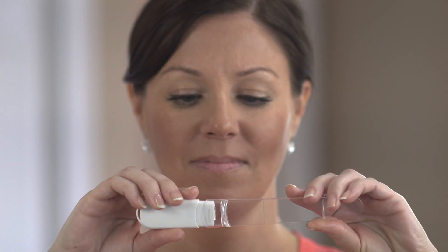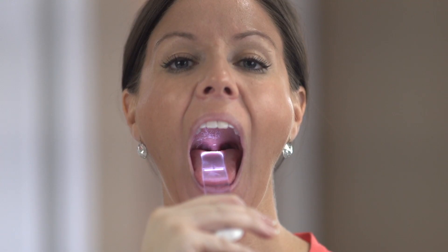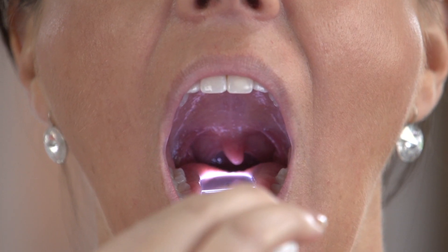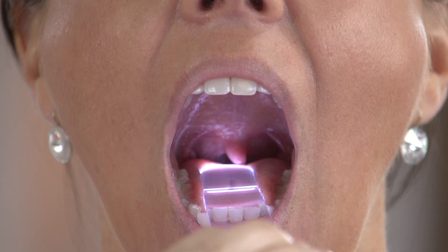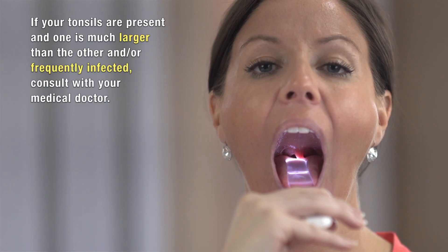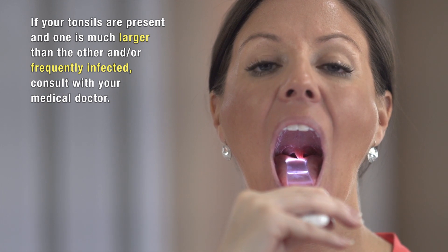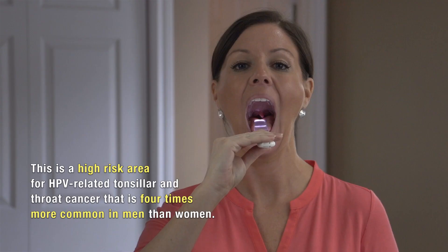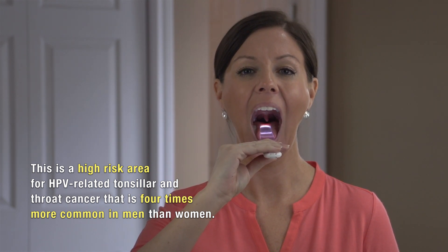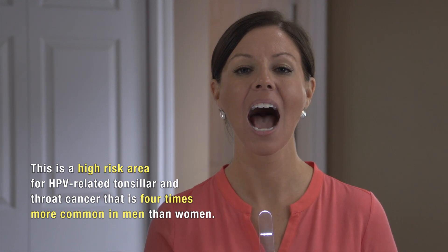And last but not least, your throat and tonsils. With throat scope, push down on the back of your tongue to view your throat. You may find some small red round areas that are slightly elevated, especially common where the mouth meets the back of the throat — these may enlarge with infection or even with allergies. If your tonsils are present and one is much larger than the other and/or frequently infected, consult with your medical doctor. This is a high-risk area for HPV-related tonsil and throat cancer that is four times more common in men under the age of 50.